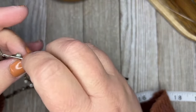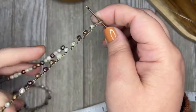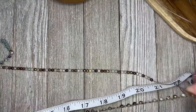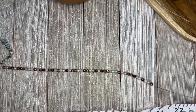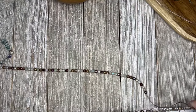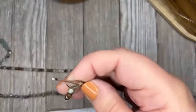I mixed four different colors for this design and just randomly strung them on. I didn't have any pattern other than trying not to repeat the same color more than two times in a row. Okay, two more inches to go.